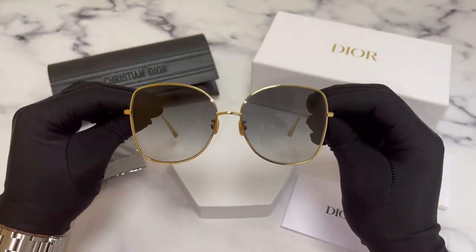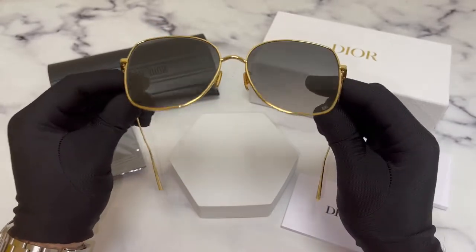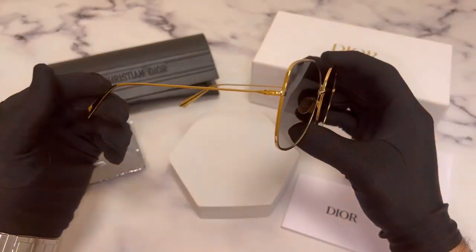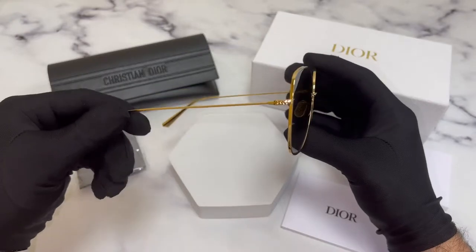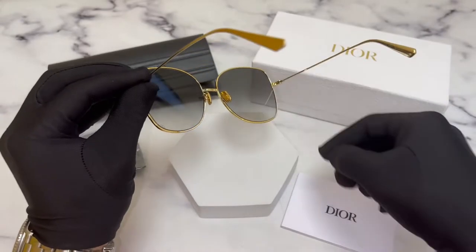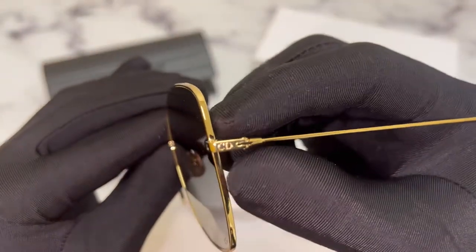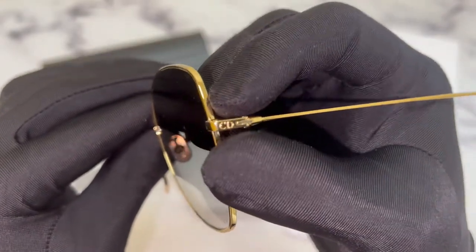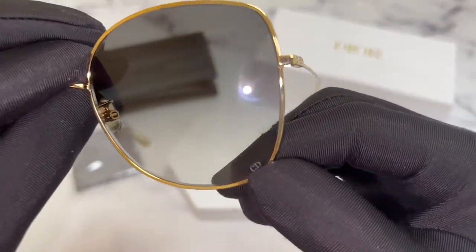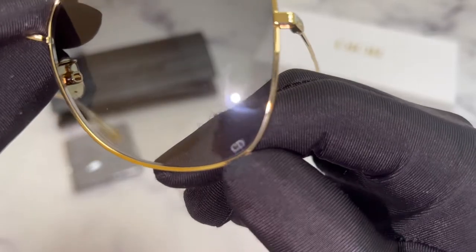The color of the frame is gold. These glasses are a square shape. On the temples, you'll find the CD Christian Dior branding engraved. You'll also find, on its bottom left lens, the CD branding engraved.